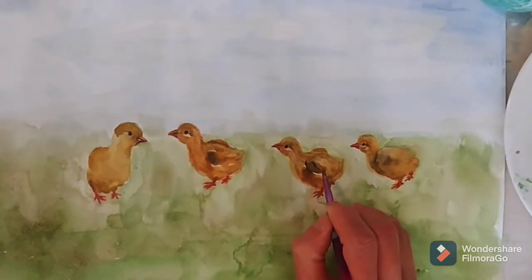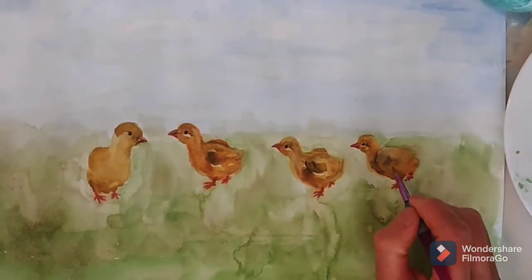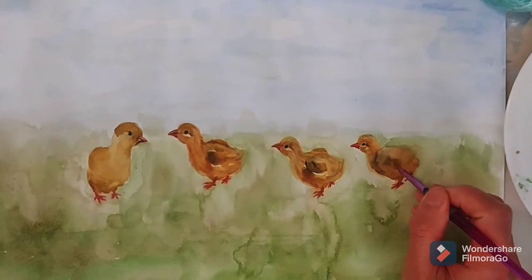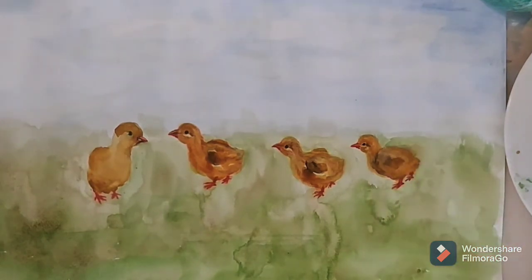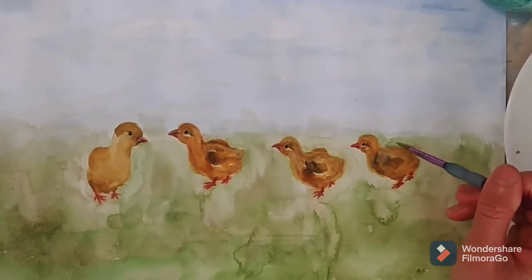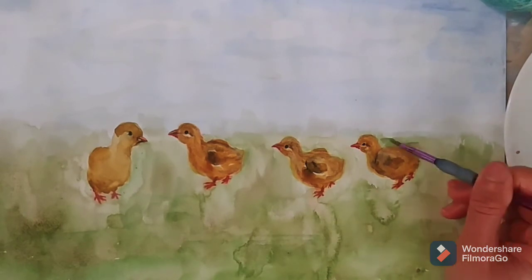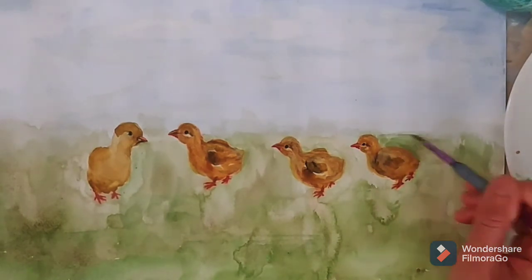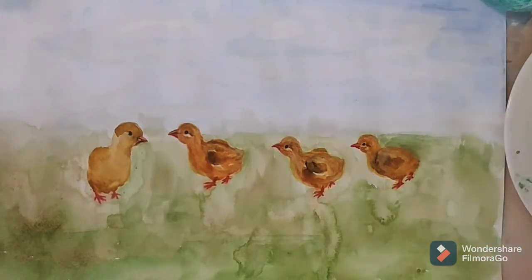Put darker, light brown for the chick's wings. Add a dark green for the background of the land.